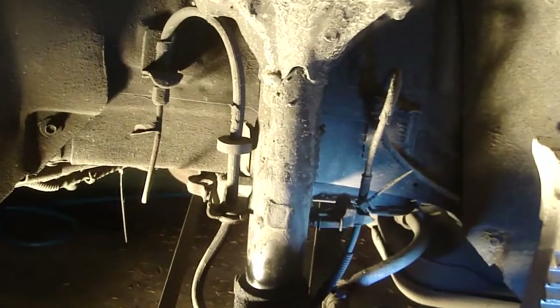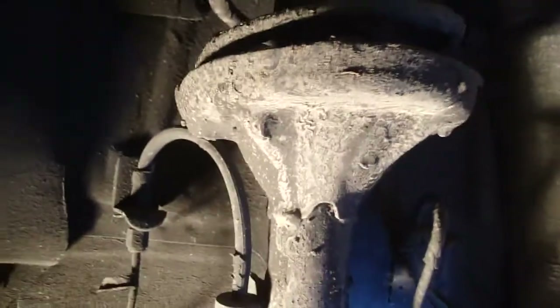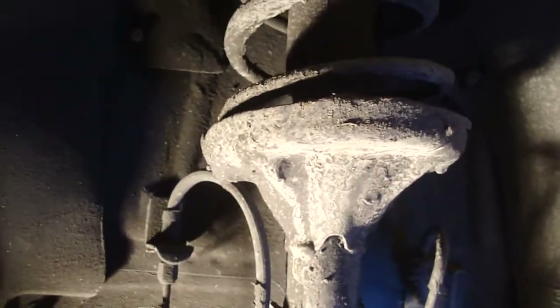The wild thing about these rear Contour struts is that the spring has to be compressed while it's mounted to the car in order to get clearance to get it out. So before I start removing anything, I'm going to make sure that my spring compressors will fit in there. There are also two attachment nuts way up there that hold the strut to the unibody, which is different than working on the fronts. Anyway, I'm going to go get the spring compressors and make sure they fit.